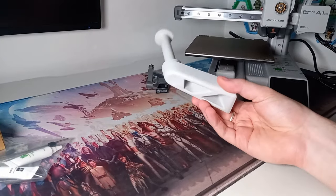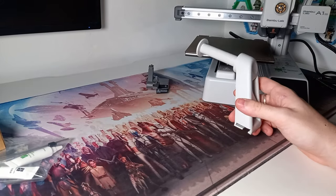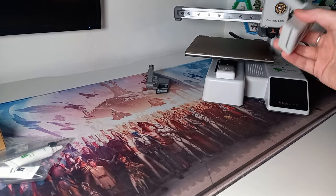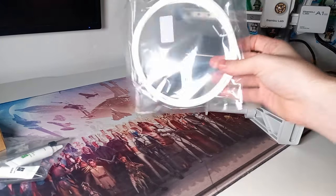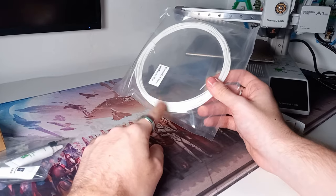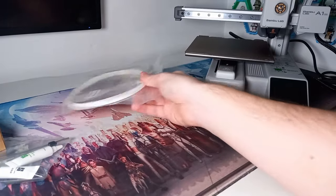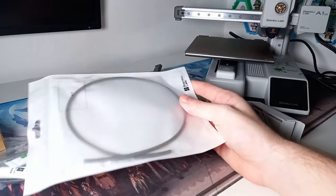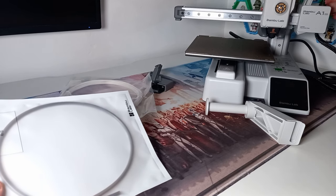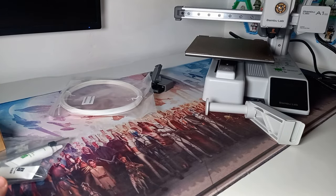We also have a spool holder, which is what's going to hold the plastic and whatever I'm printing with — it clips on somewhere, perhaps the back, and just stops the filament running around. We've got a bit of test filament, which is nice because I didn't order any Bamboo Lab filament as I've still got some of my older filament to run through. I'm also very interested in their reusable filament because it doesn't come with a spool, making it a bit more eco-friendly. We've got a Bowden tube as well for the four different colours.